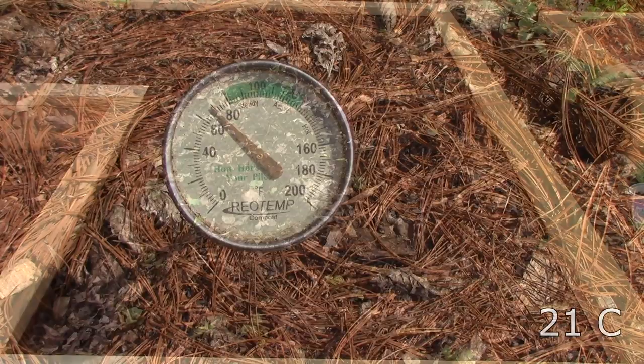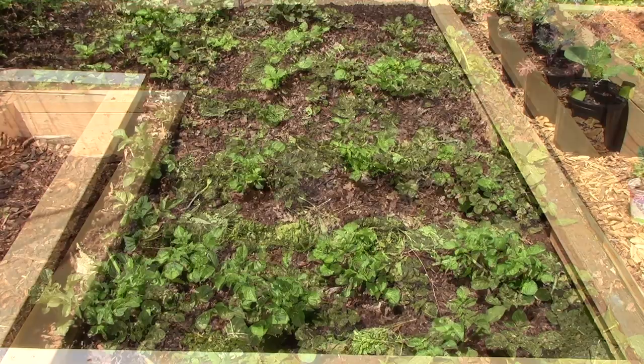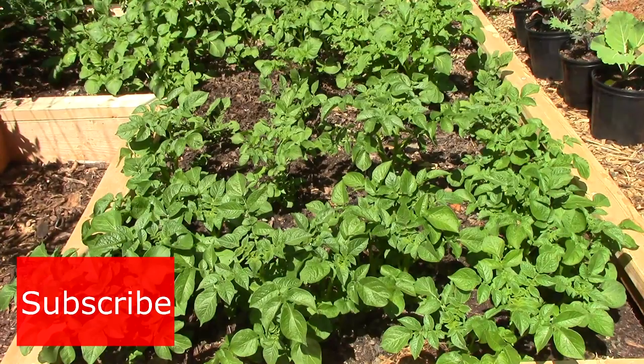I hope this clarifies the approach I'm taking with my potatoes. As always with gardening, I can't say for sure if we'll have a bumper crop, but so far everything is looking good, and it doesn't look like the potatoes will cook before the harvest. Thank you very much for watching. And until next time, remember, you can change the world one yard at a time.